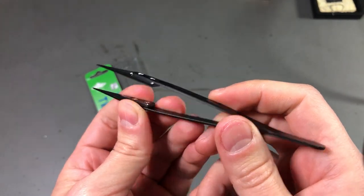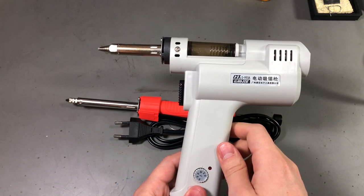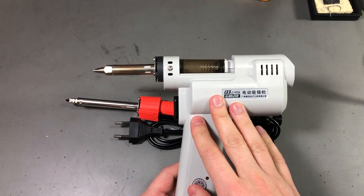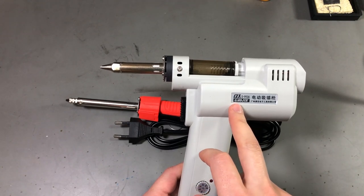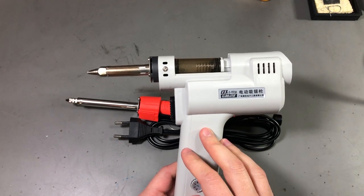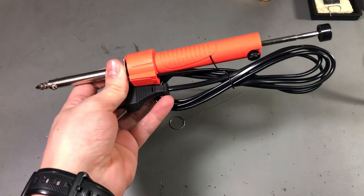In Voltlog 101 I reviewed the S993A 90W desoldering gun, which I still use today occasionally when I need to do a repair on some through-hole board. But this tool is over $100 and some people might think it's not worth the money if you're only going to use it once a year. So I wanted to try this out as soon as I found it on Aliexpress.